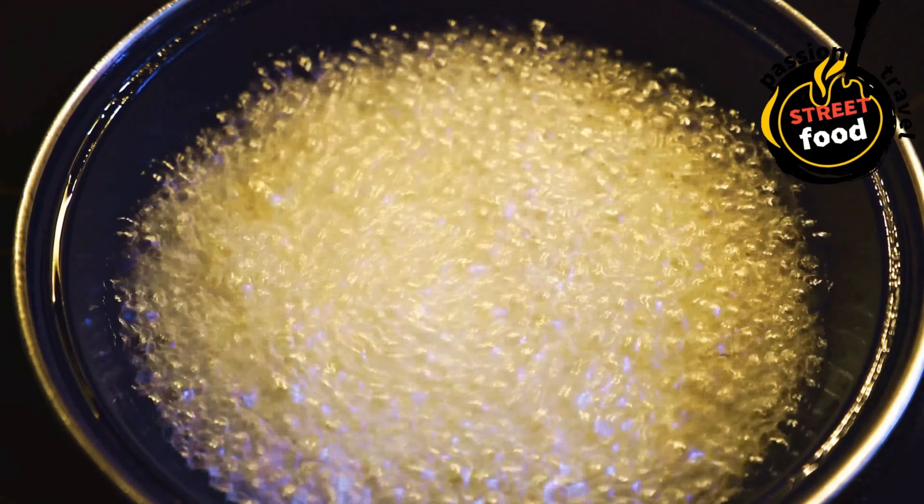Assemble the tacos: place a warm tortilla on a plate. Add a generous spoonful of your protein — ground beef, chicken, shrimp, etc. Top with shredded lettuce, chopped tomatoes, diced onions, cheese, and cilantro. Drizzle with salsa, guacamole, or sour cream. Add pickled jalapeños, radishes, or a squeeze of lime for extra freshness. Serve your tacos immediately while the tortillas are warm. Garnish with extra lime wedges, cilantro, and hot sauce on the side.